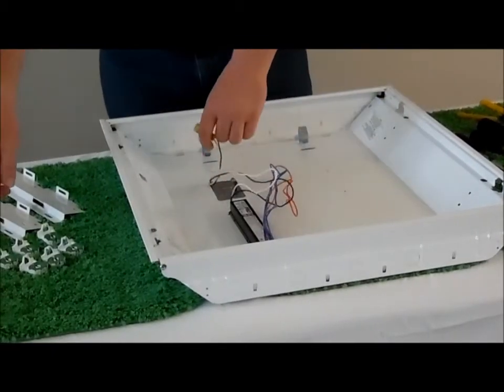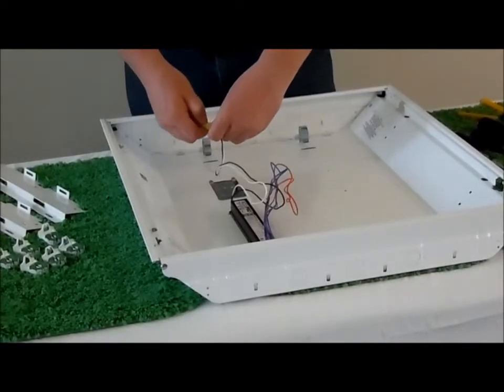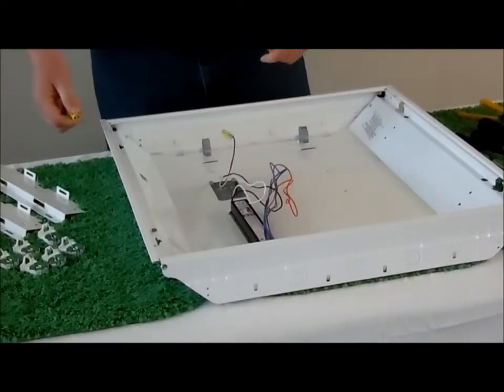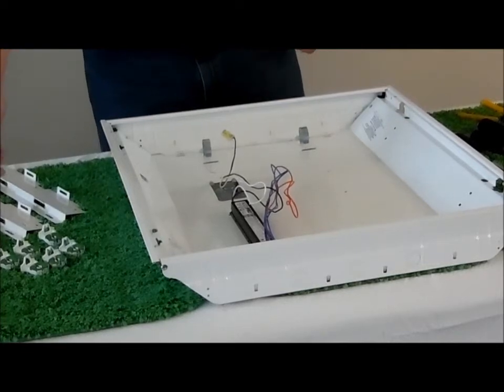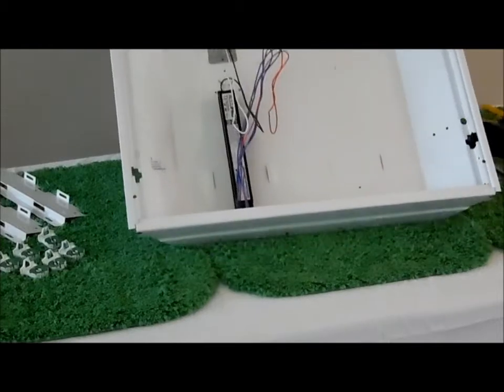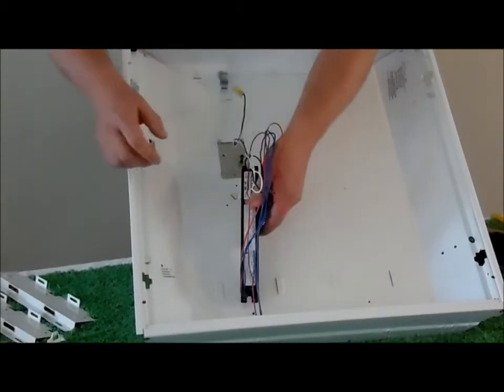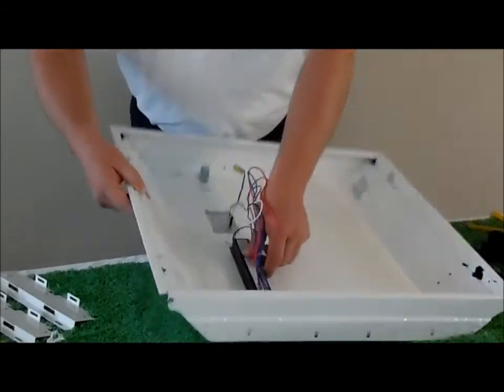The next step is to take your Wago and disconnect the power. If the fixture does not have a Wago, disconnect by taking the hot and then the neutral. Now we have the inside with our wires disconnected and the ballast already disconnected.